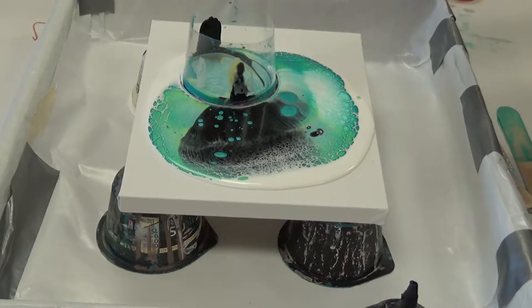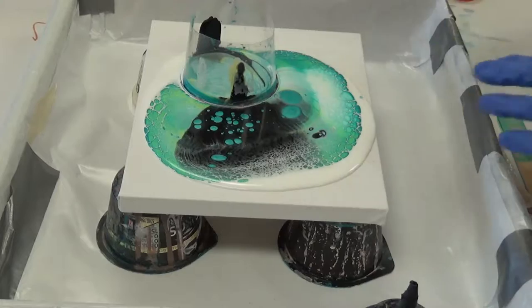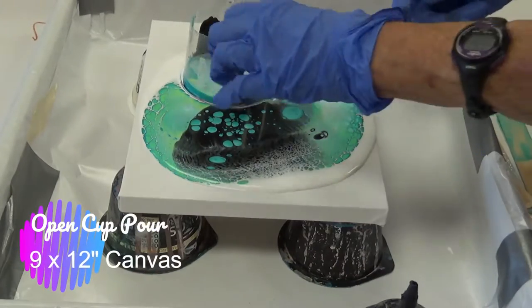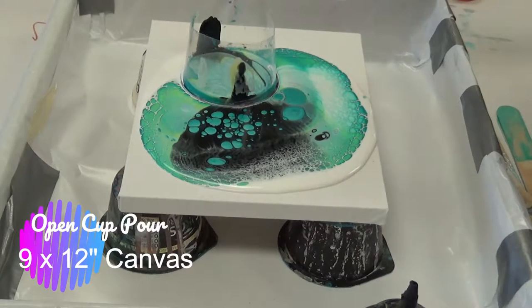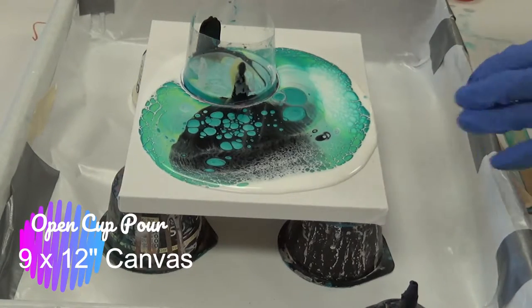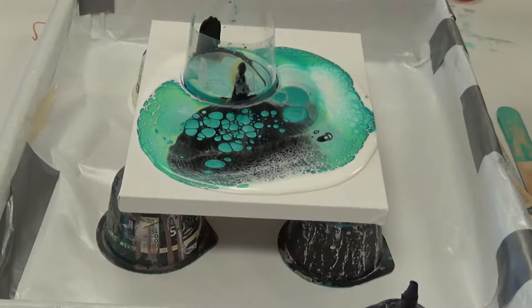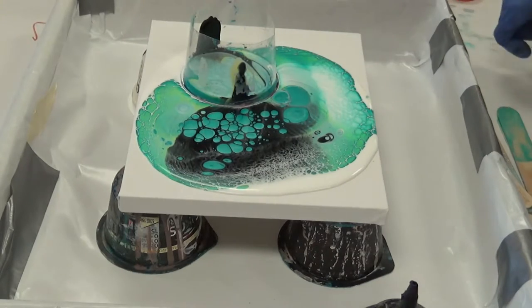That's probably more than enough paint for that painting. What I could do is force the cup to move and make it move around the canvas — because when I start tilting, this is already going to be at the edge. You have to pour some of that off unfortunately, because if you leave too much paint this thick, it'll crack, it'll dry cracked.